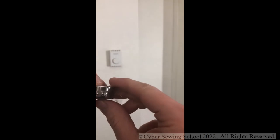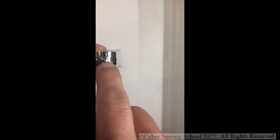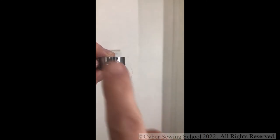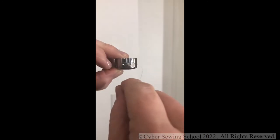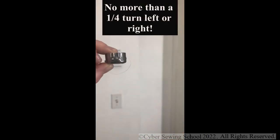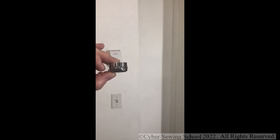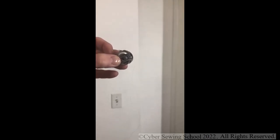If your bobbin tension is too tight or too loose, get your screwdriver and find the large screw on the bobbin case. Remember: lefty loosey, righty tighty. A little tweak to the left will loosen your bobbin tension; a little tweak to the right will increase it. A little turning goes a long way — I've found personally that a quarter turn is usually too much. Test your bobbin tension on a regular basis. Mine is perfect and I'm ready to insert it into the machine.